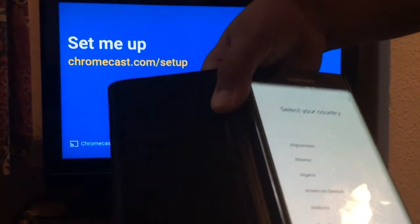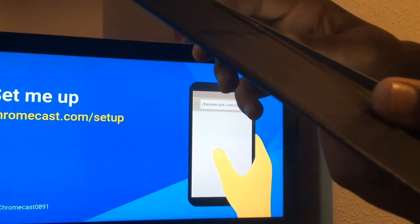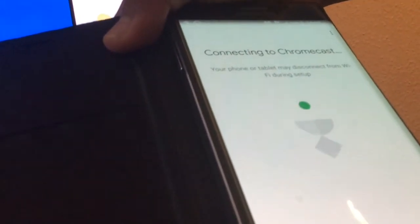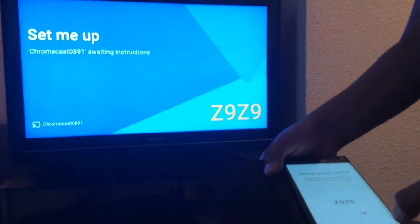We have finally connected the Chromecast to the phone. Now we have to choose our country. I'm going to find United Kingdom. It was already pre-selected - I spent all that time for nothing! Now it's connected to the Chromecast. You'll see a code on the screen; our code is shown on the TV, so I'm going to press yes.